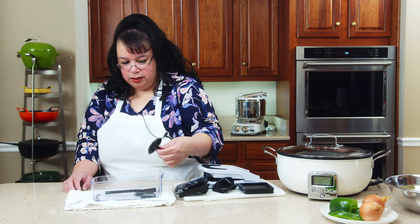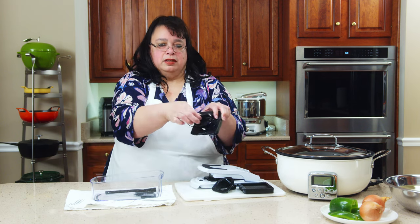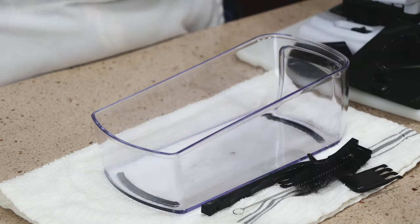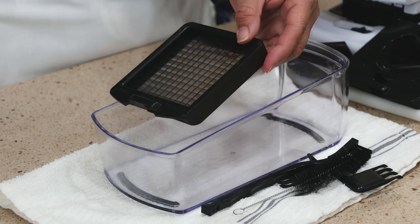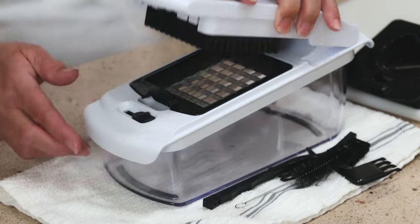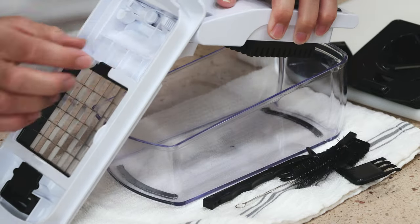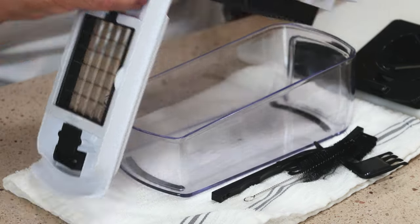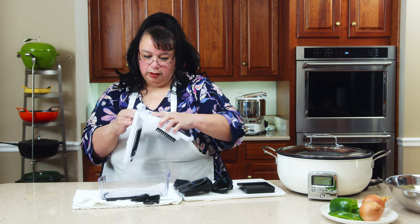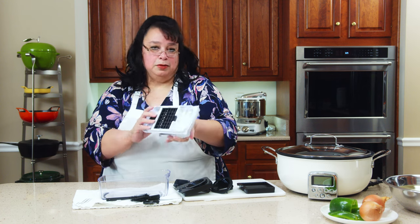It comes with this attachment that goes on top when you're spiralizing. And it comes with a bunch of cleaning brushes to clean out your little dicers if stuff gets stuck in there. You put this lid on it — this comes out for cleaning. All you do is hit these little things right here and this pops off. I actually used this once and threw it in the dishwasher afterwards and it seemed to be okay.